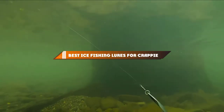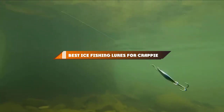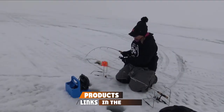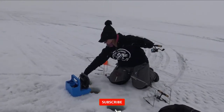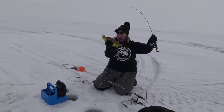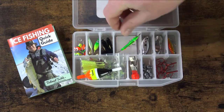Hello guys, in today's video we're going to present to you the top 10 best ice fishing lures for crappie available on the market today. We made this list based on our personal preference and sorted it based on their features, prices, quality, durability, and reputation of the manufacturers. Check out the description to find out their prices and more information — we've included the links in the description below.